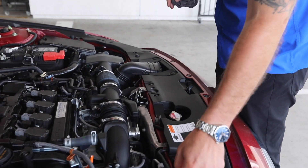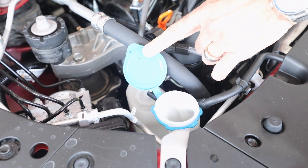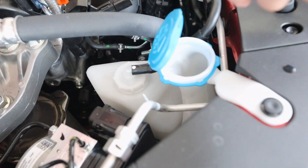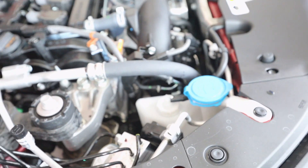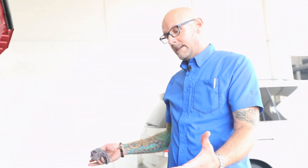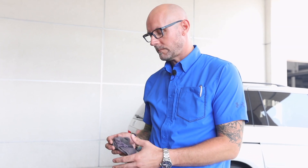Windshield washer solvent — your bug juice — is underneath this blue cap and you can see this is almost full, but that's where you're going to put that fluid. Everything else is pretty self-explanatory; they all have little labels on them, but if you ever have any questions just come in and see us. This vehicle has electric power steering so it doesn't have power steering fluid, so we're not going to need to check that. Again, I'm Christopher at Massey Honda Lemon Grove. If you have any questions, come on down and see us — we're not too far of a drive. Look forward to seeing you soon.